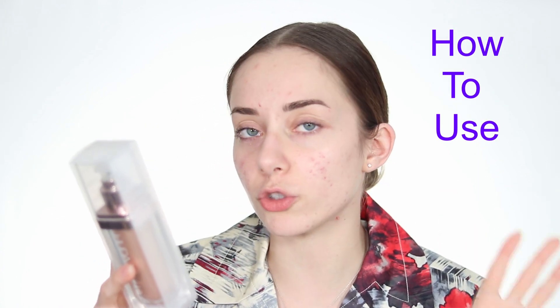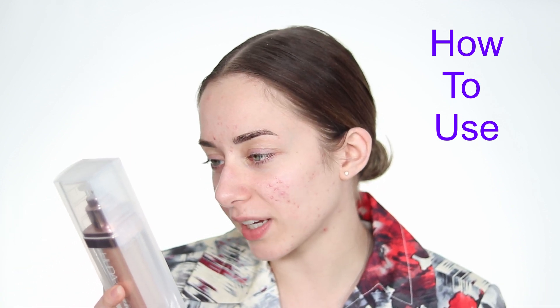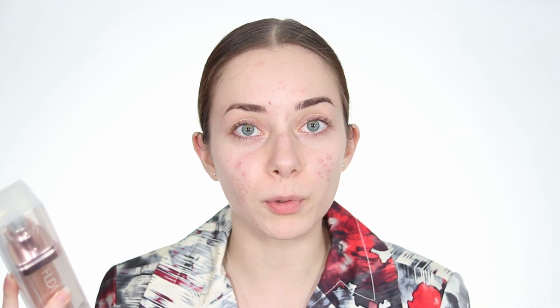You're supposed to apply two to three pumps to cover a large surface area, though I won't be using that much since my face is small. Apply on face as a primer or smooth on arms, shoulders, décolleté, or legs using the Huda Beauty Blur and Glow brush. Since I don't have that brush, I'll use a Morphe kabuki brush. Make sure to shake it before applying so you get the glitters — that step is really important.